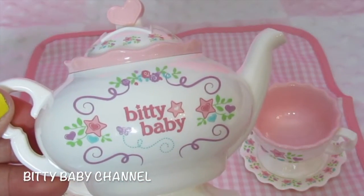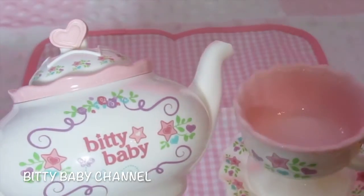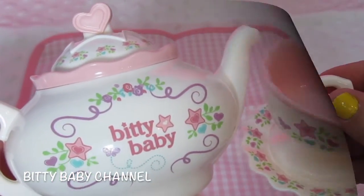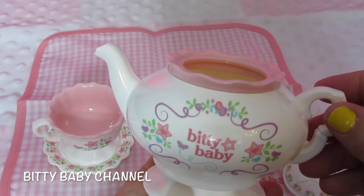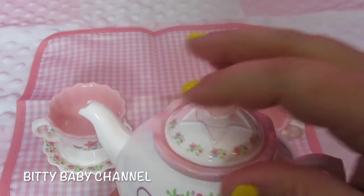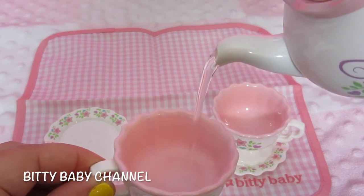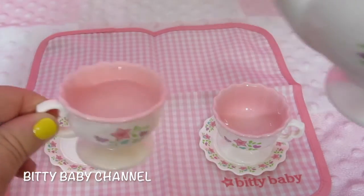And then the teapot. It all matches perfectly. I'm going to fill it up with water and try it out. Okay, I put water inside. Let's see. Oh, cool! How fun.